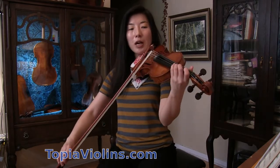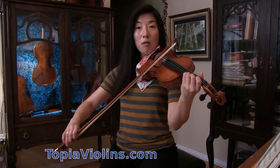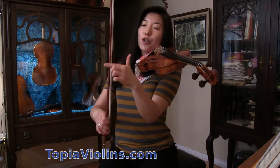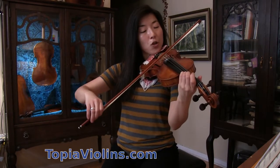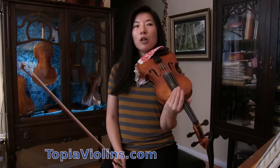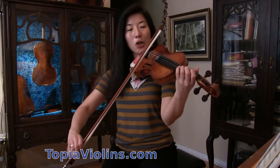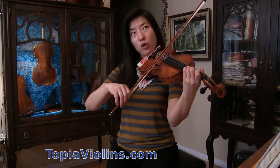A common mistake: when you do down bow, a lot of players use too much bow and run out of bow — there's no sound. Make sure you use the same amount of bow. Watch your bow. A good tip would be to use slower bow speed when you do a slur — not fast bow speed, but slow bow speed.